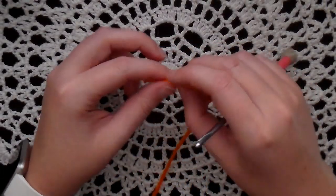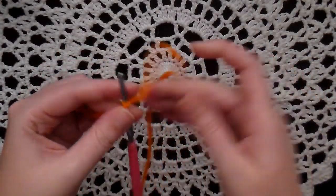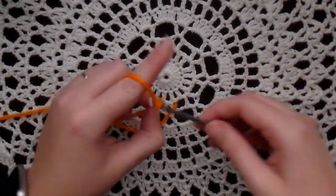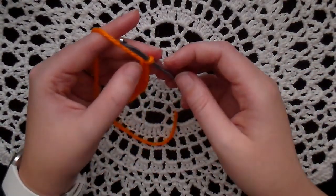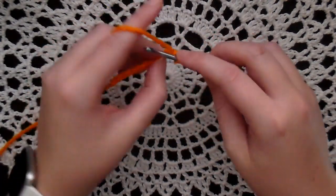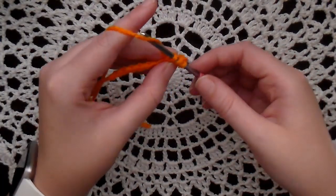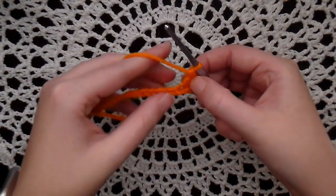To get started with the carrot, make a slip knot and stick it on your hook. Then you need to chain nine. Now in the third chain from the hook, put a double crochet. Yarn over, insert your hook, yarn over and pull through — you'll have three loops on your hook. Yarn over and pull through two, and yarn over and pull through two. There's your double crochet.